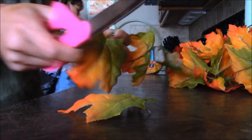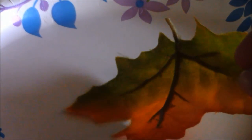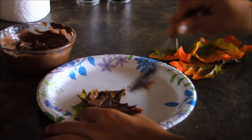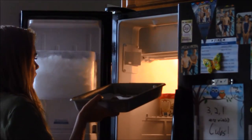Next, if you have a garland like I do, cut off the leaves. Then, spoon some chocolate onto the rigid side of the leaf. Make sure the chocolate covers the whole side of the leaf. Then, place the leaf on wax paper.